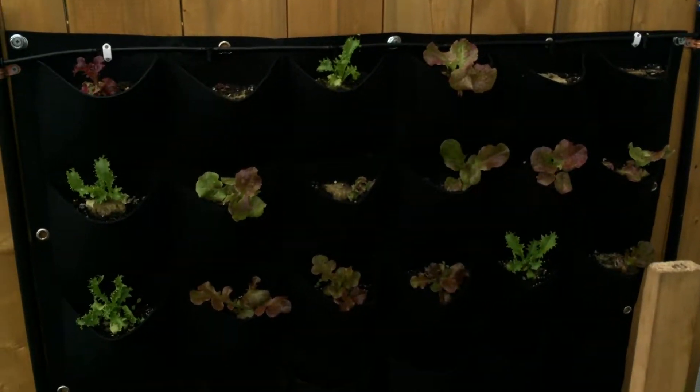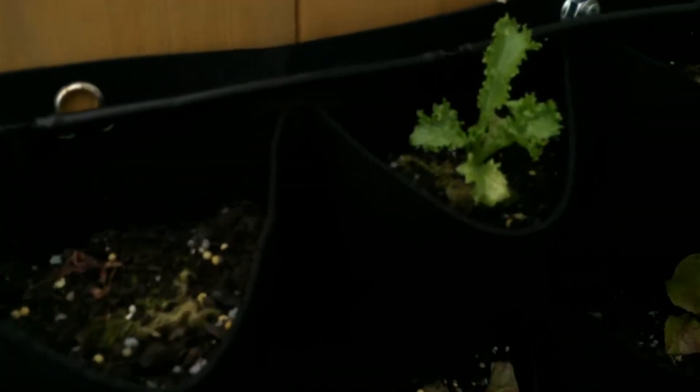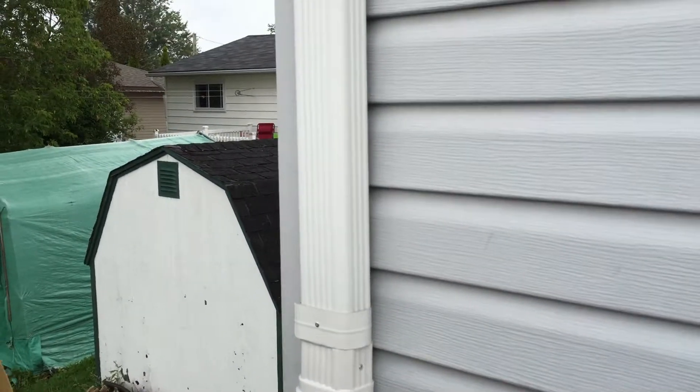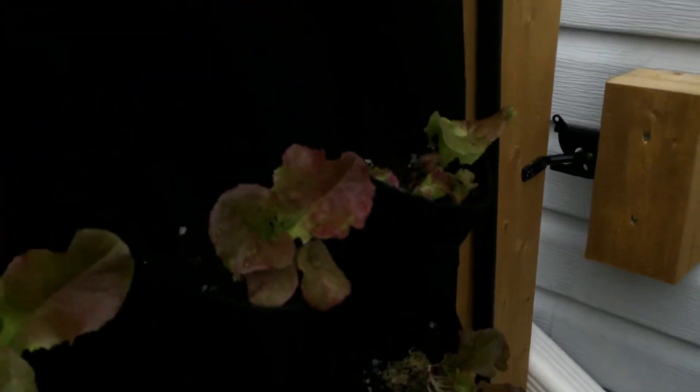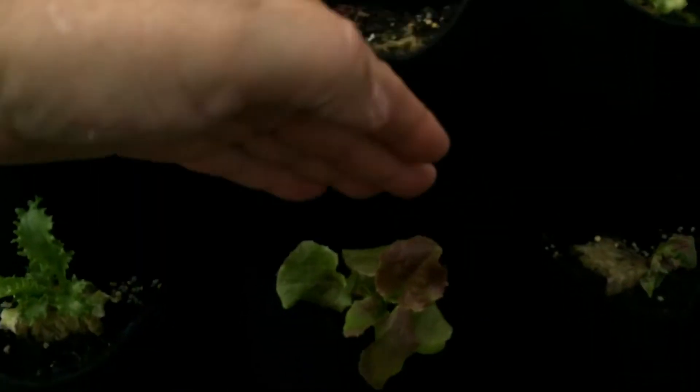Here is a wall unit I bought — this one uses dirt and it's planted with oak leaf lettuce. I have a pump in this huge container that collects rainwater off half of my garage roof. As you can see it's full right now — it rained all day yesterday. A pump inside pumps the water up to sprayers on the wall unit; as the sprayers run, it fills and drains down through each level.